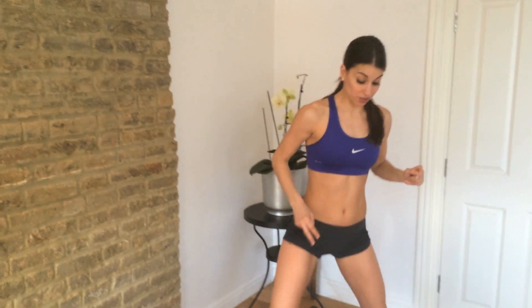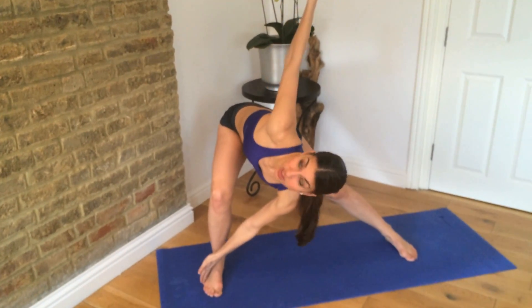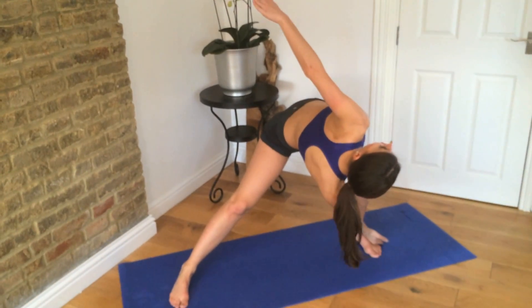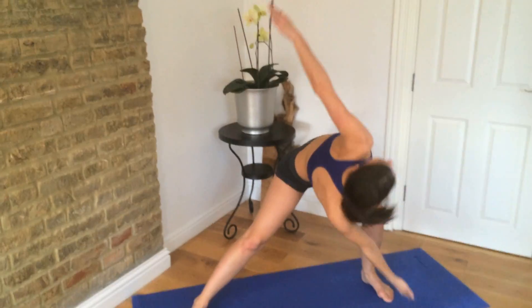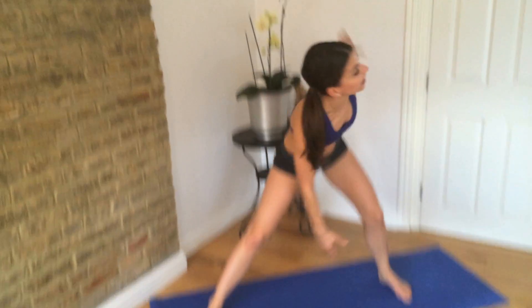Once you've completed that, go on to exercise number two. Take your feet nice and wide. We're going to twist — reach your fingers to the outside of your toe, look up through the ceiling, and then you change. Really lean and really twist, working your legs and really using your obliques.